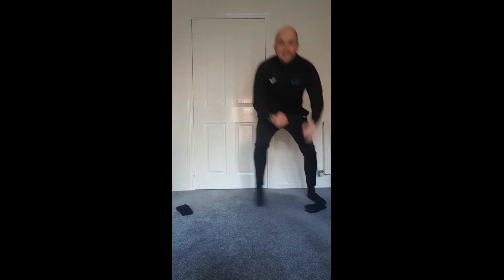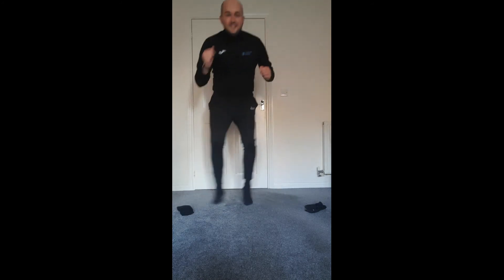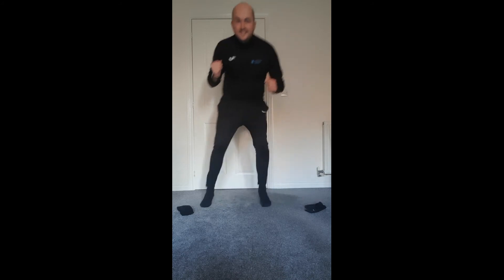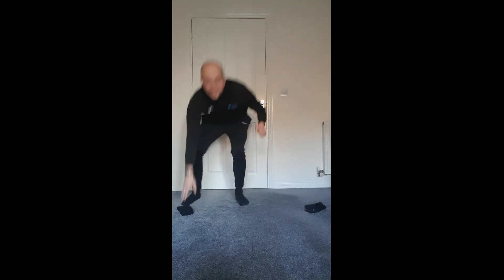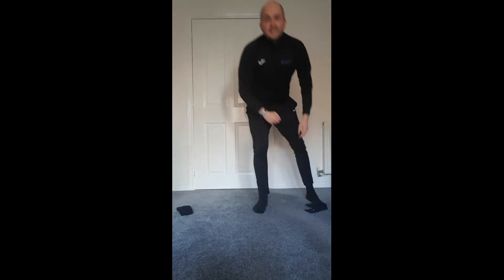Let's go. Good, that's the one, keep going. Keep watching. Good, keep going. Nice small little steps, keep your balance, keep focused. Good, well done. Fantastic, and stop there. So we've had a little practice.